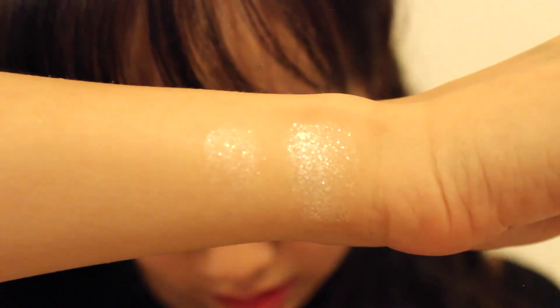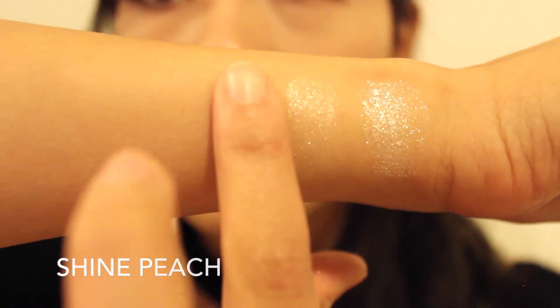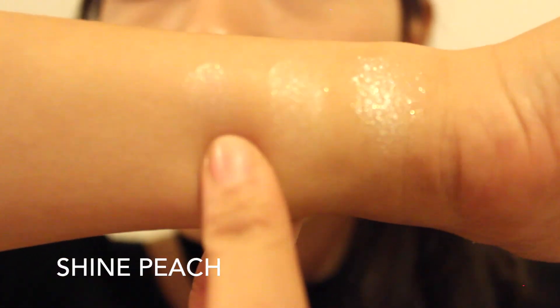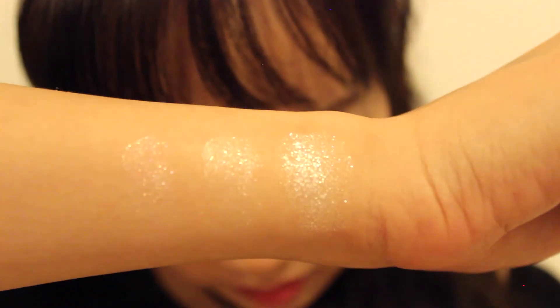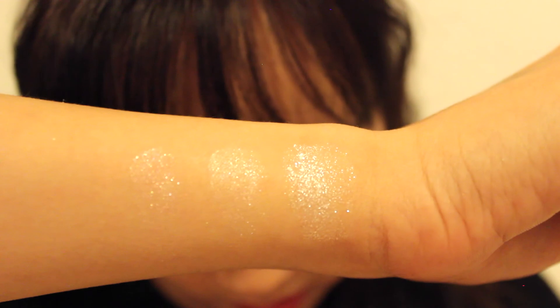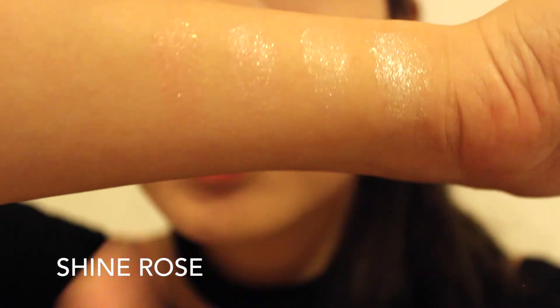The next color is Shine Peach. I can't really see it on my skin tone — it's a more pinky color. The next one is Shine Rose. Next is called Glam Bronze. I like that color.